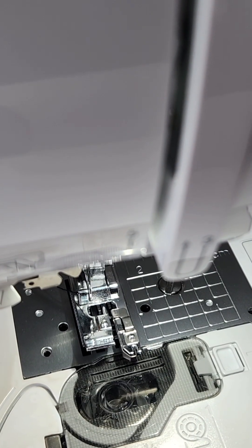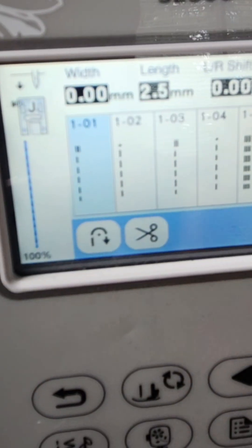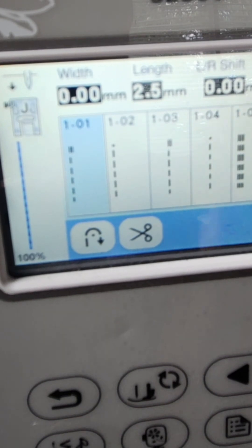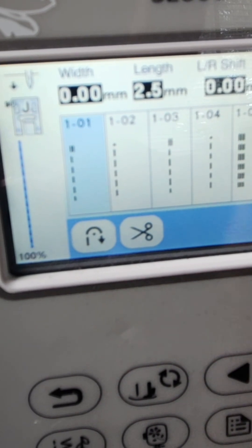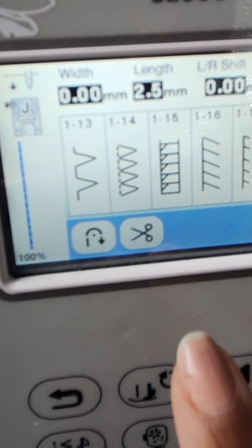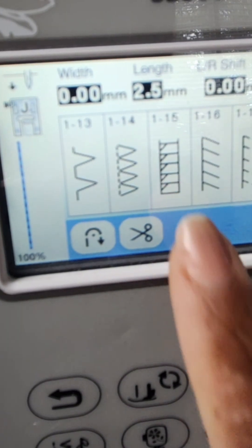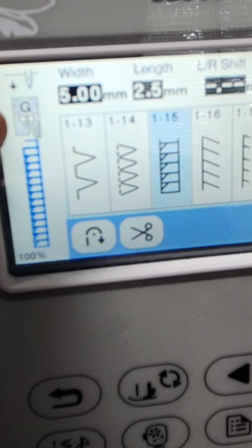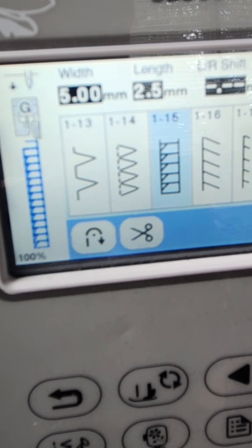If you already have a Brother machine, this is a really cool feature. Let's look at the panel here. Right now it has the J foot selected, which is the universal foot you typically work with. But because I'm going to be doing overcast stitches, I'm going to navigate to another screen and select stitch 1-15. When I select it, you'll see it tells me to use the G foot, and you would have heard the clicks as it moved my needle to the right spot automatically.